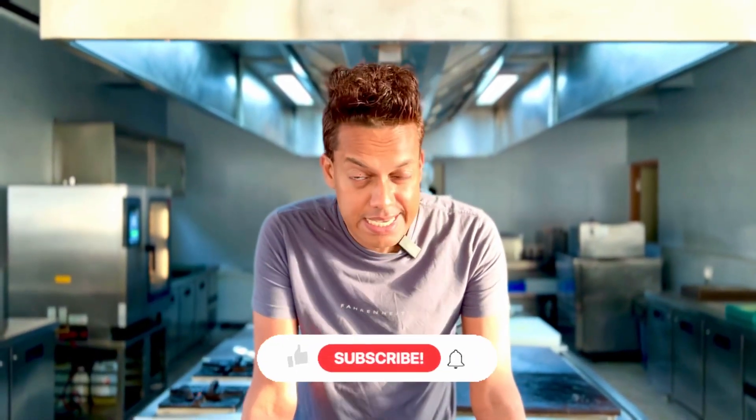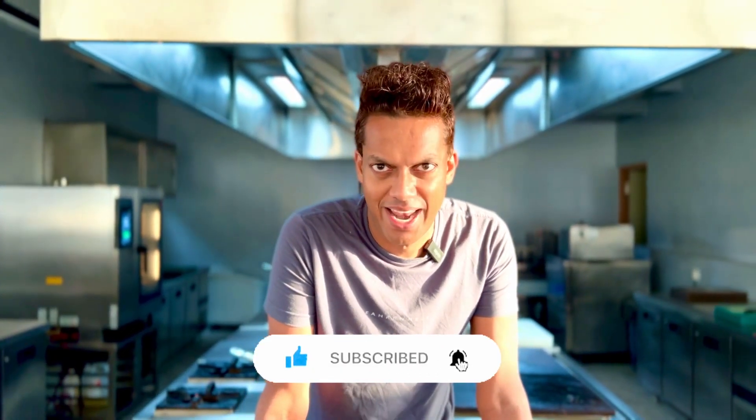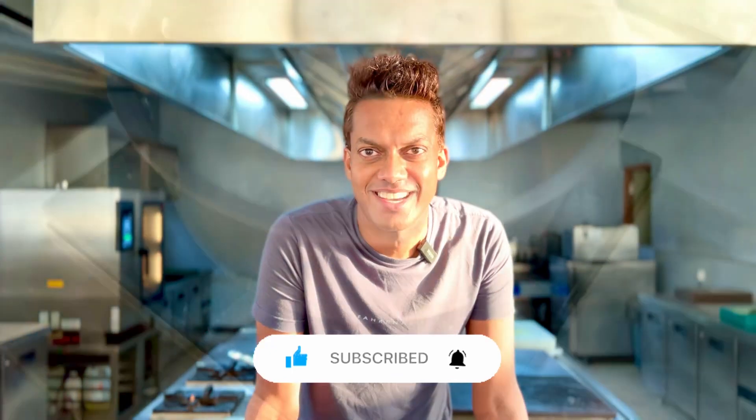I have been craving a chocolate pudding for a while now and I was trying to figure out the easiest way to help you make one. Don't forget to subscribe and hit the bell icon as we get to creating it.